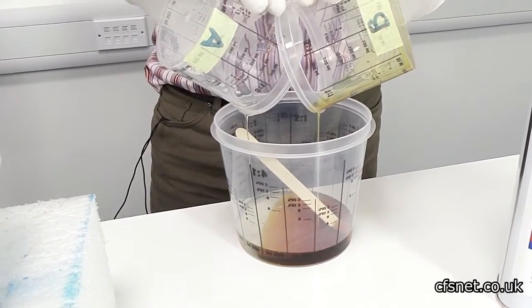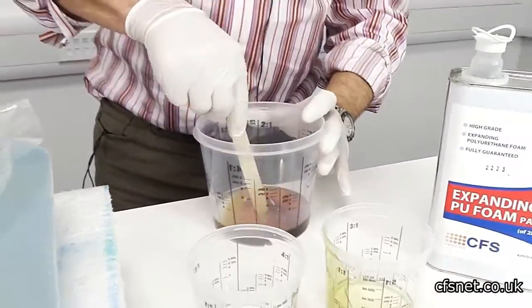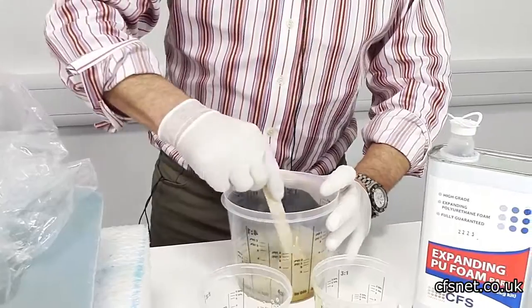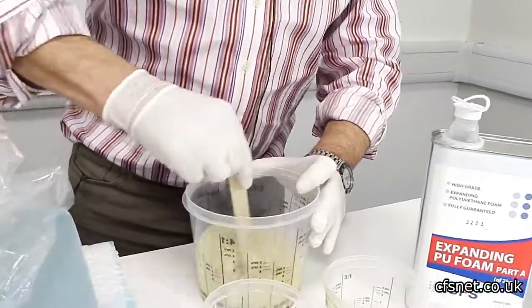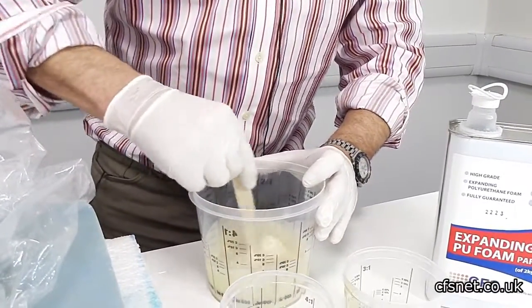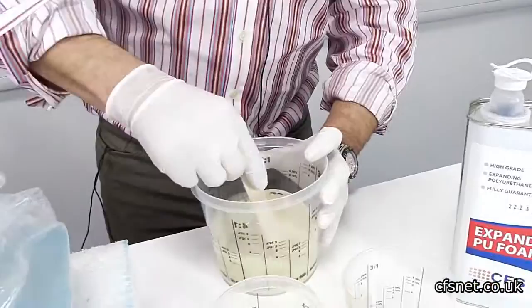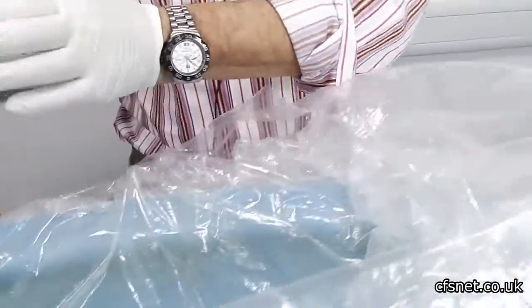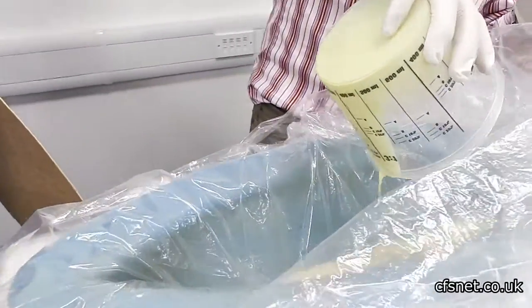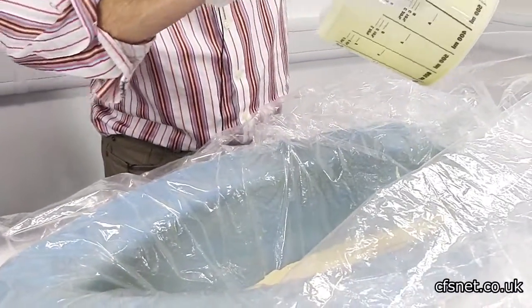Make sure you get as much as you can out of the containers before we start to mix. This has to be mixed up well and needs to look very uniform before we pour it. Get your stick and just scrape the pot out a bit, because there's quite a lot left in the bottom here which all counts.